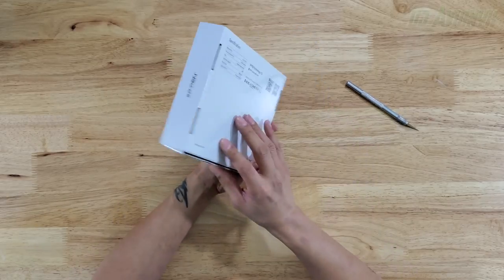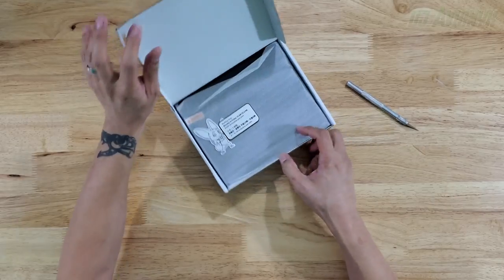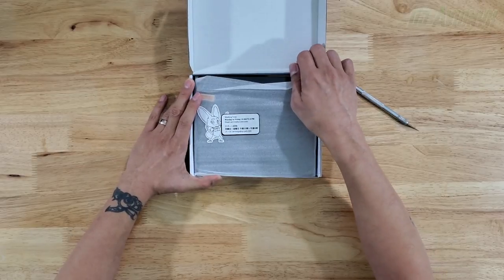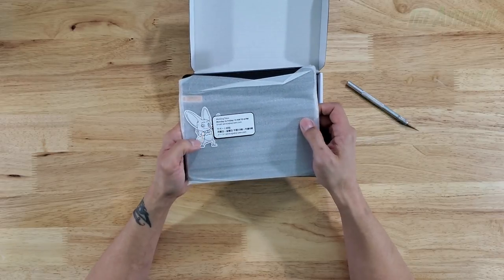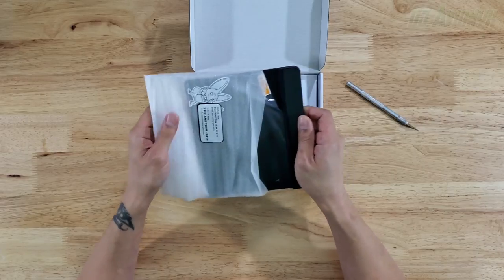Alright, here we go. It's a nice little box. There's a working hours note — Monday to Friday, 10 a.m. to 6 p.m. — that must be for customer support. Right away we have the tablet in styrofoam.